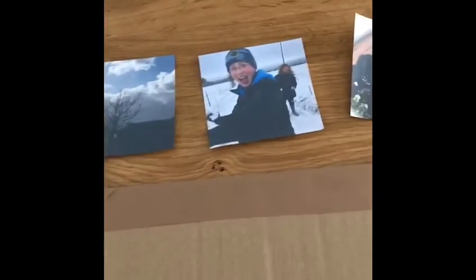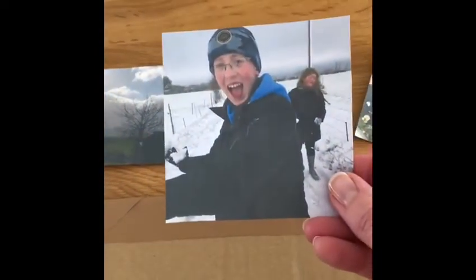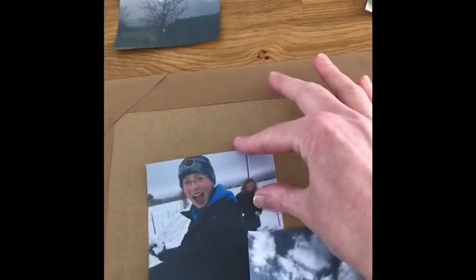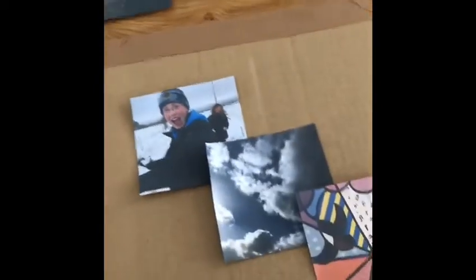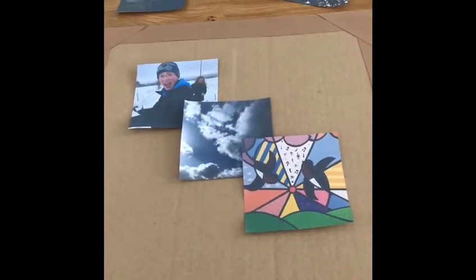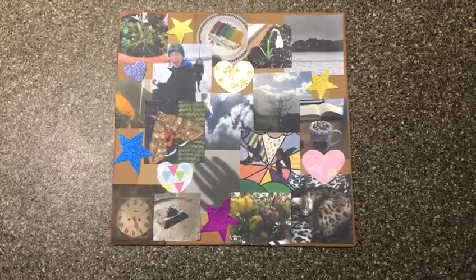Next, I think I will choose my photo of my two children playing in the snow. I'm going to put that just tucked underneath my photo of the sky. When you've finished arranging your photos, then you can stick them down. And here is my finished photo collage.